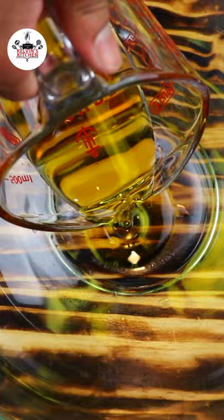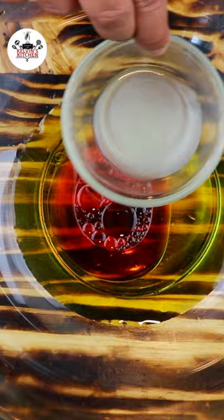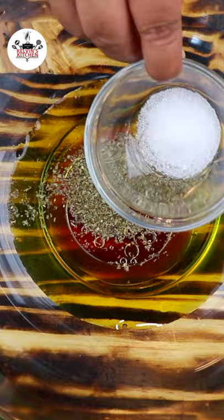Add half a cup of extra virgin olive oil, a quarter cup of red wine vinegar, one tablespoon of fresh lemon juice, two teaspoons of Italian seasoning, one teaspoon of sugar, half a teaspoon of garlic powder, and one teaspoon of red pepper flakes.